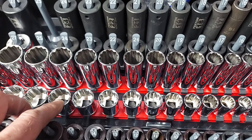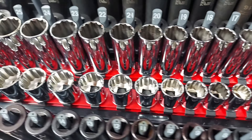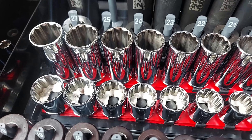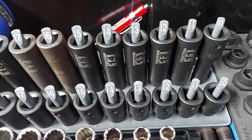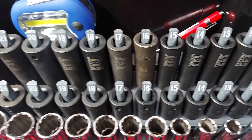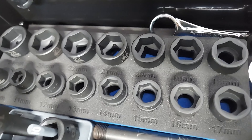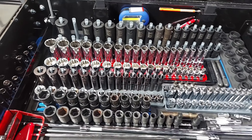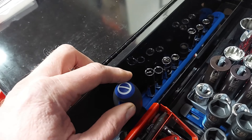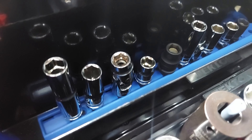The set here is new — this is the Tekton 6 to 24 millimeter 12 point set. In the back we got half inch drive Tekton. Nelson recently picked up the Quinn half inch drive low profile set here. Over on the sides of the tool cart we just got a long screwdriver, and we got the 10 millimeter essential socket set.